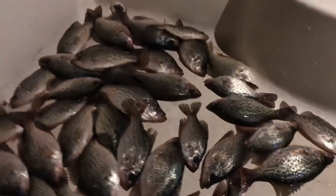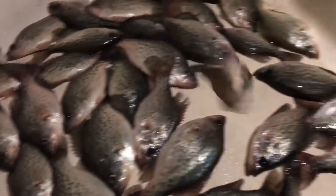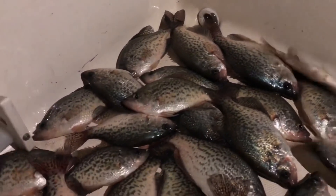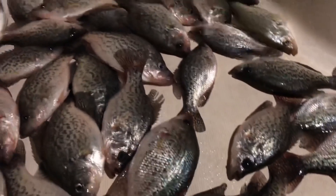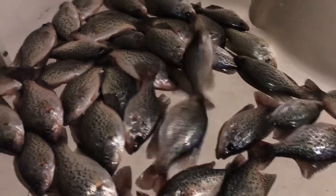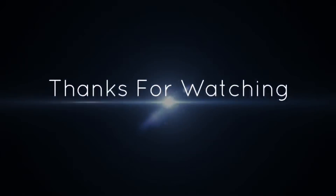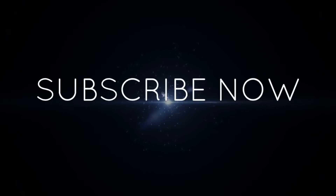Alright guys, this is the end result right here. We're back at the house. I haven't even counted yet but that's some slabs though — some good ones. We threw a whole bunch back and gave some away already, but we still ended up with this much right here. It was a good day. Hope you guys liked the video — hit that like button and subscribe. Thanks for watching, until next time, bye!